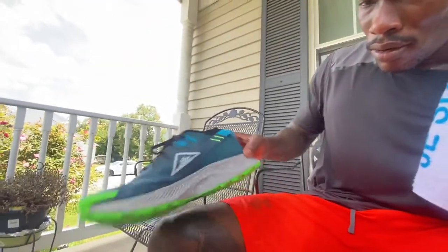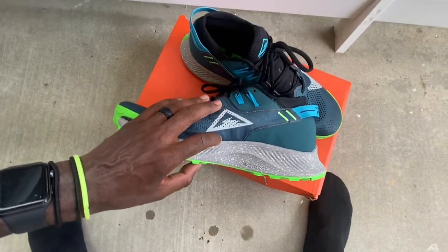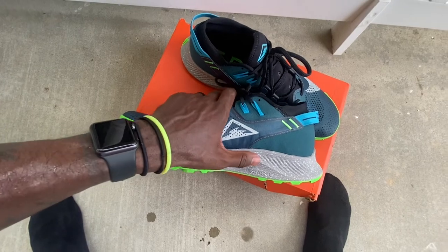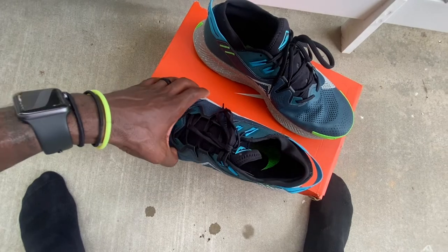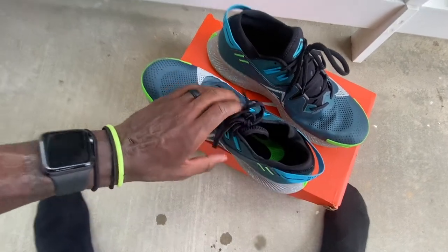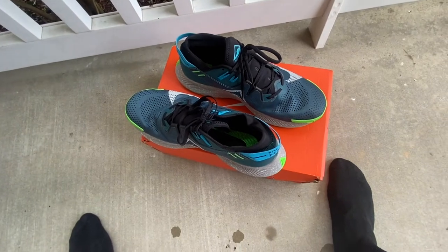I really like this pattern right here — I don't know if you guys can see it. I like the feel of the shoe, it feels really nice. The Nike swoosh is really big on this one.